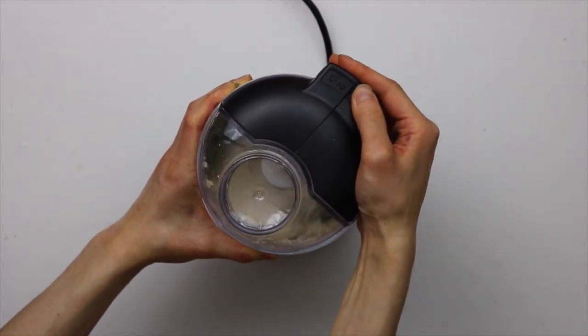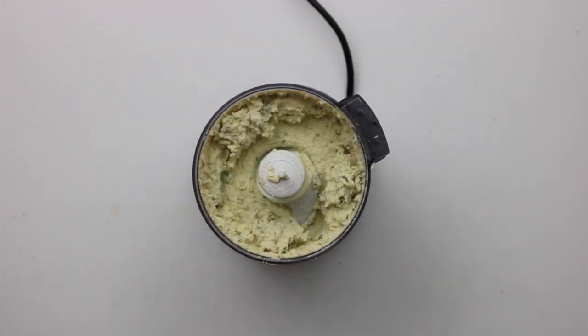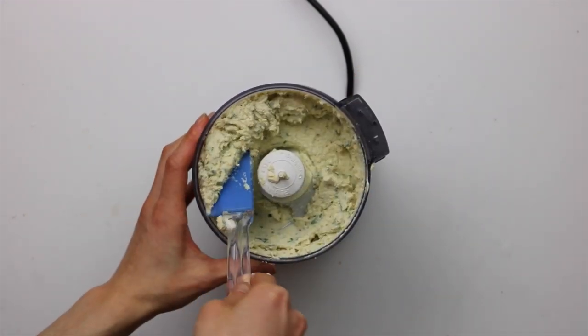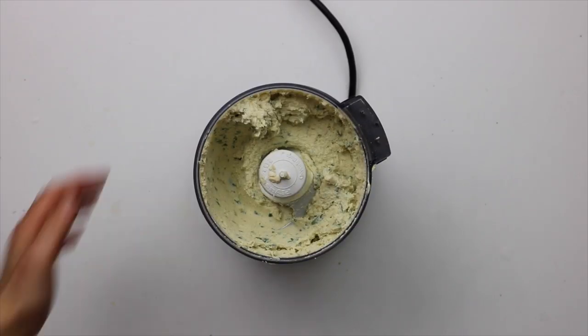I'm using the vegan ricotta that I have on my blog, but you can use any vegan ricotta of your choice. Can any of you tell I'm using Thai basil? I know it's weird, but it's unexpected and it's good. But if you want to keep it classic, just use some Italian basil.